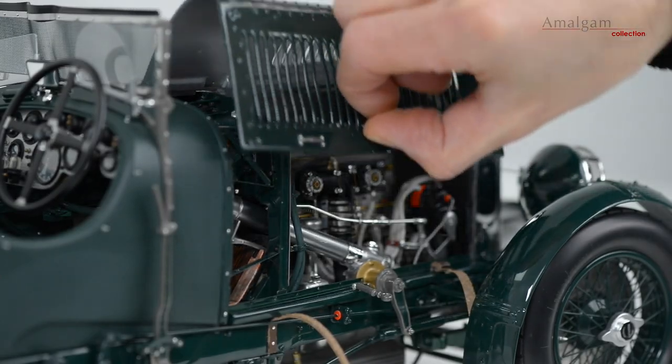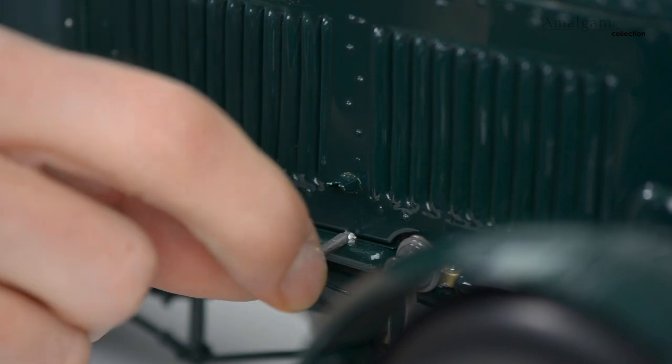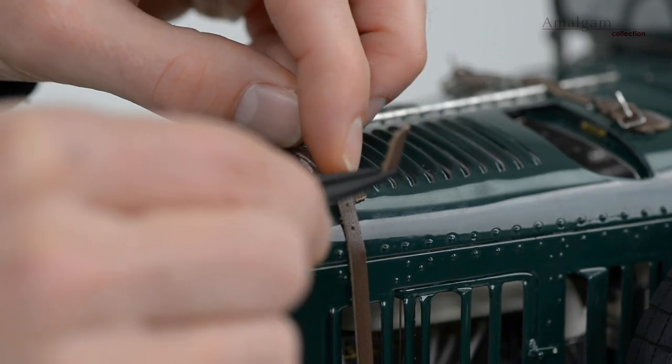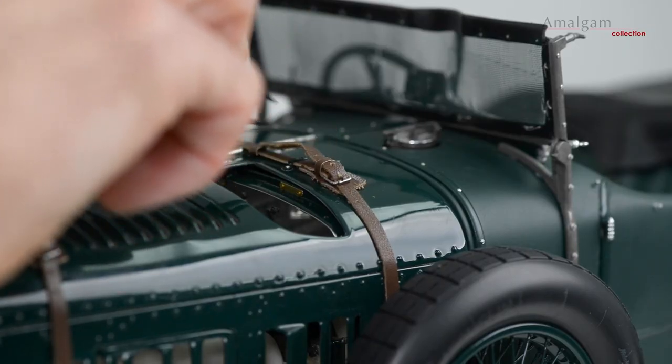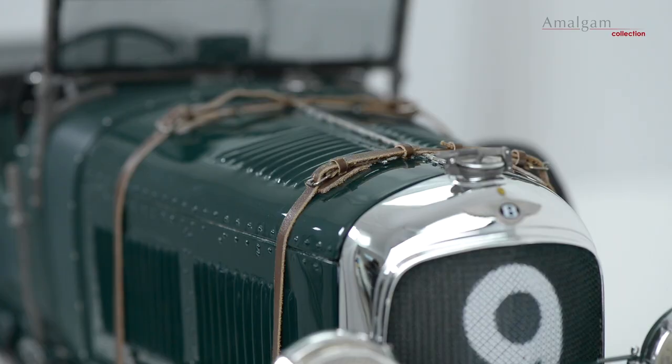To close the bonnet, gently lower the engine cover, re-engage the bonnet cage, and re-buckle the leather straps at the front and the rear of the engine cover. Once all the leather straps are fastened, the engine covers are secured.